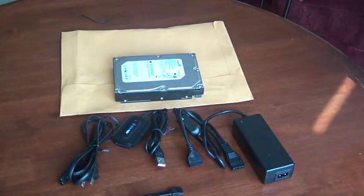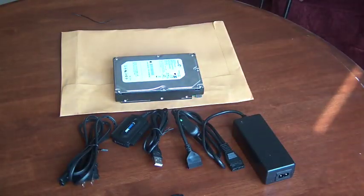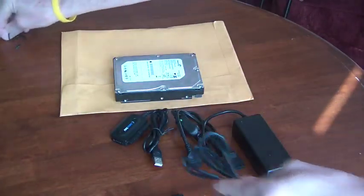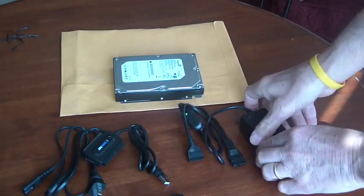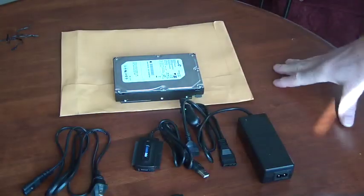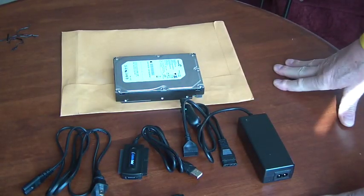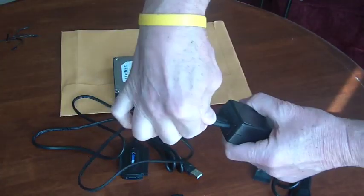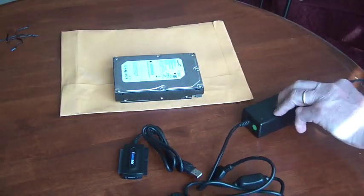It's kind of interesting to me, kind of humorous, that the box shows a nice, very simple, sort of a one-cable deal. But in actual practice you've got a few cables here, so your working surface should be kind of clear so that you don't jiggle the cables while you're hooking them to your bare hard drive. Here's the power brick, and the first thing you need to do is connect the wall plug part of the cable to the power brick and plug that in.